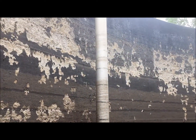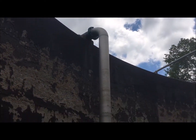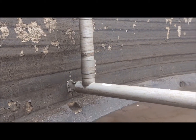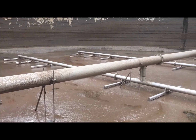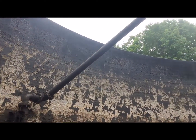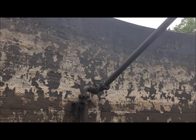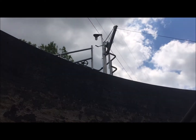This is the main air header that goes over the wall and connects to the blowers mentioned earlier. This is our decant pipe. Periodically we shut the air off the tank and allow the sludge to settle so we can draw the clear water off the top. We do this to gain a thicker consistency before we process the sludge.